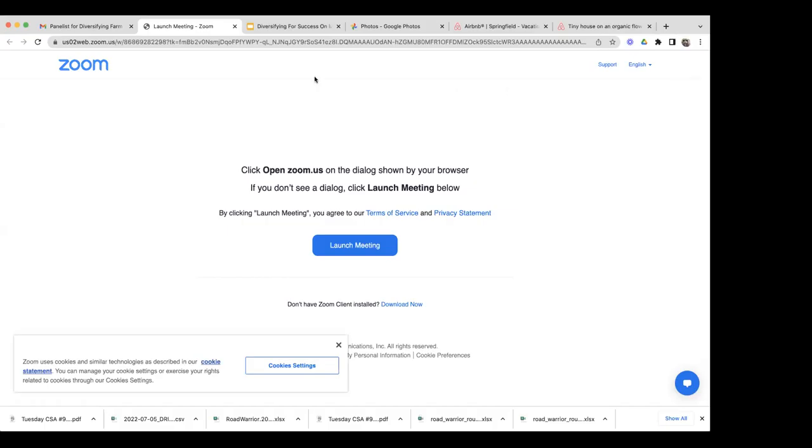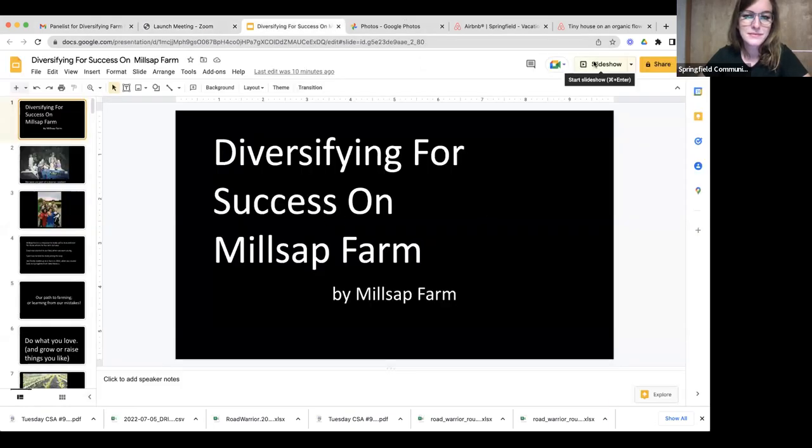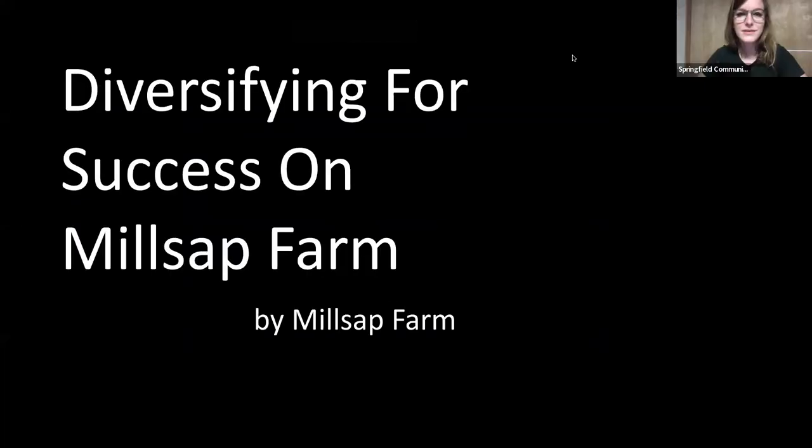All right — can you hear me okay? Yep, you sound great. Okay, super. Let me share my screen here. There we go — can we see the slideshow? Yeah, looks great.